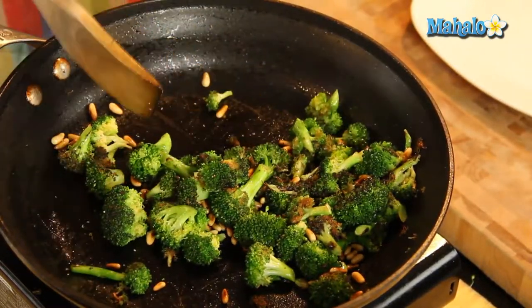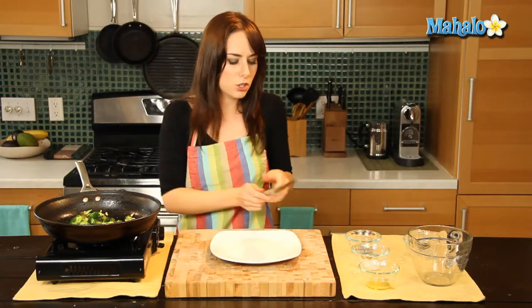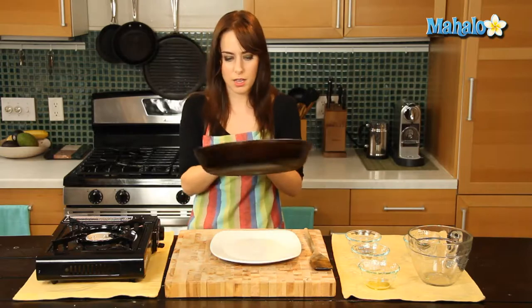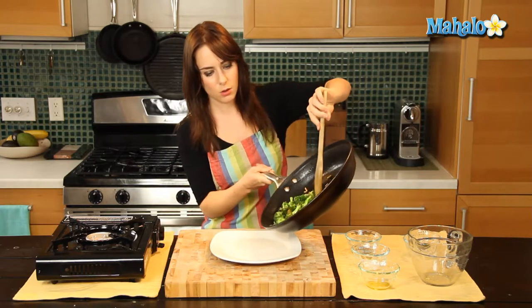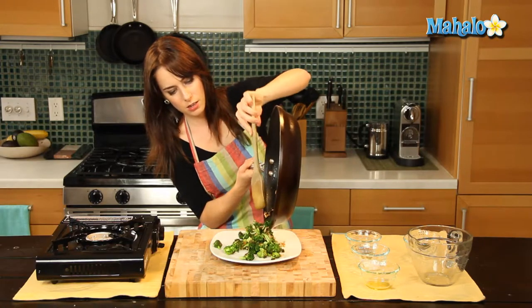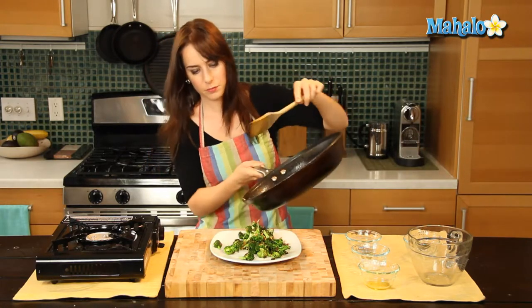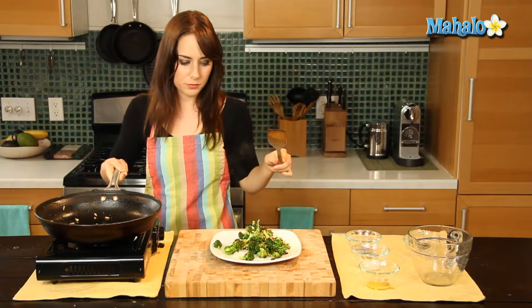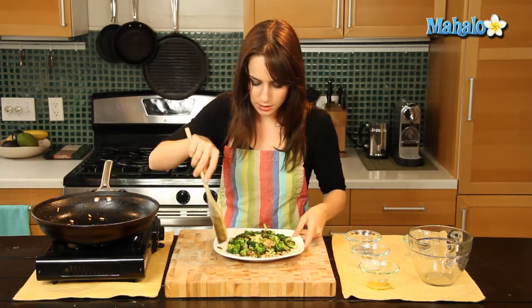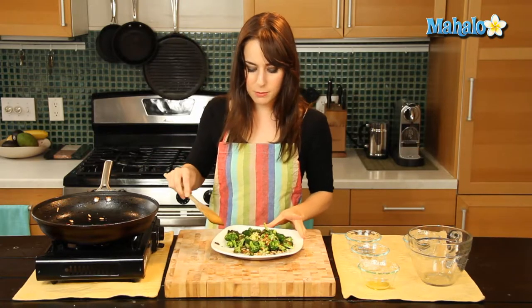Beautiful. Pine nuts — just nuts in general, but pine nuts just pair so beautifully with broccoli. They give it that nice, wonderful, nutty taste. Yum! Look at that gorgeous bit of pine nuts. It smells so delicious, I cannot wait to eat this. There you go — sautéed broccoli with pine nuts.